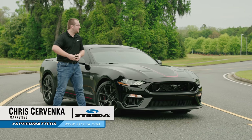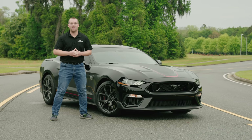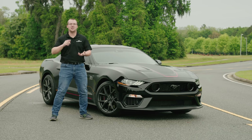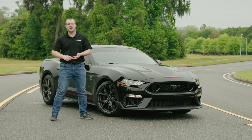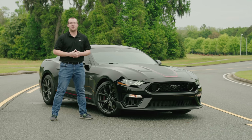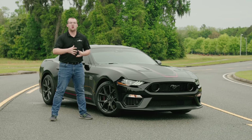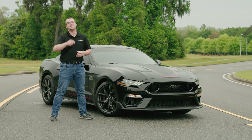Hey guys, it's Chris from Steeda, and as you can see, 2021 Mach 1. Is it worth the price? You have a used Shelby GT350 now, you got the Performance Package Level 2, you got the standard GT with a bunch of upgrades. Is it worth the price? We're going to talk about that and much more in this walk-around and driving impressions video, so stay tuned.